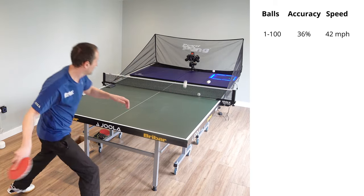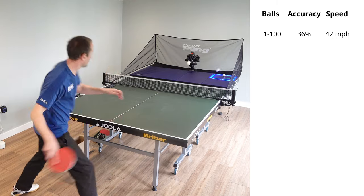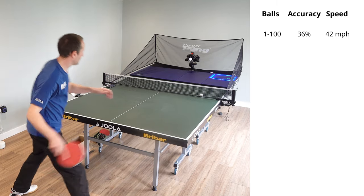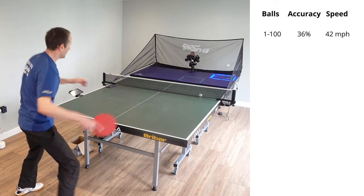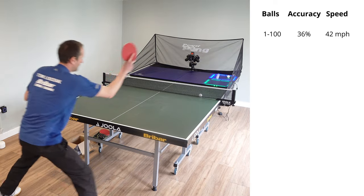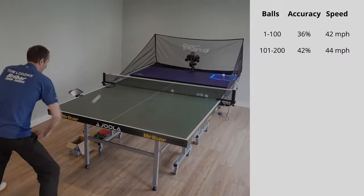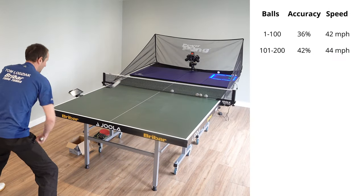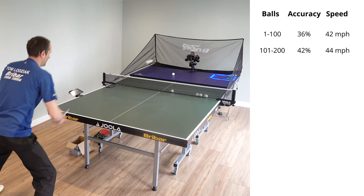The reason I'm doing this particular exercise is because I'm not that good at hitting that deep position in the corner. Normally my backhand drops a little bit short and goes a bit central, and with my forehand I normally go cross court, so I want to get much better at hitting that deep position into the corner. On the right hand side of the screen you can see the stats as I go through this exercise.